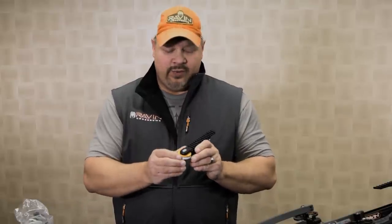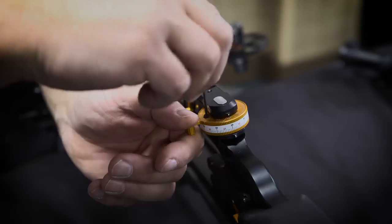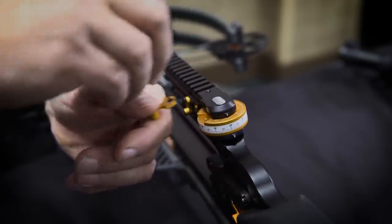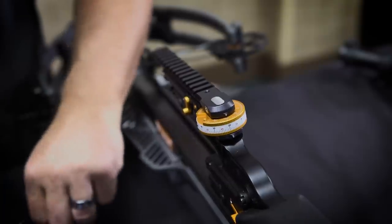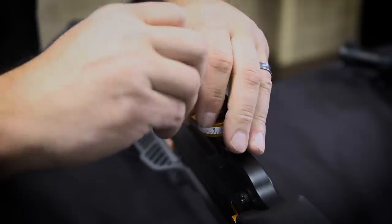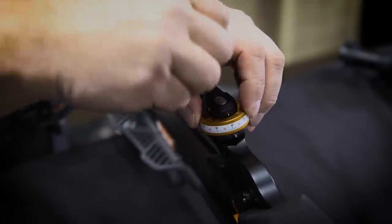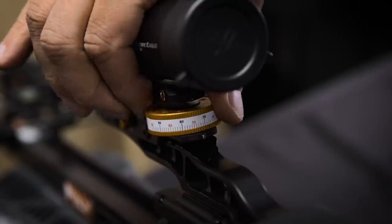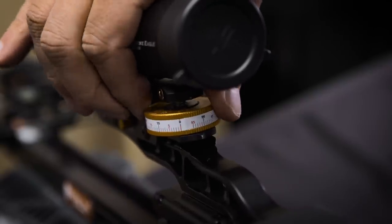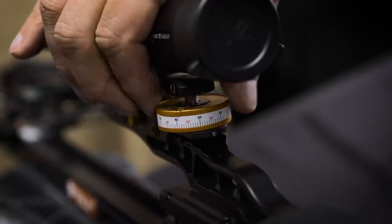To get you out past 100 yards, the Raven jackplate has a second option that's real simple. You'll simply turn the dial to the nine o'clock position and remove this thumb lever. Using a sixteenth inch included Allen wrench, you'll set it in the set screw and remove that, then replace the thumb lever with the adapter that comes with the jackplate, completing the dial. That'll let you rotate the dial multiple times, increasing your elevation to get you out to 200 yards.